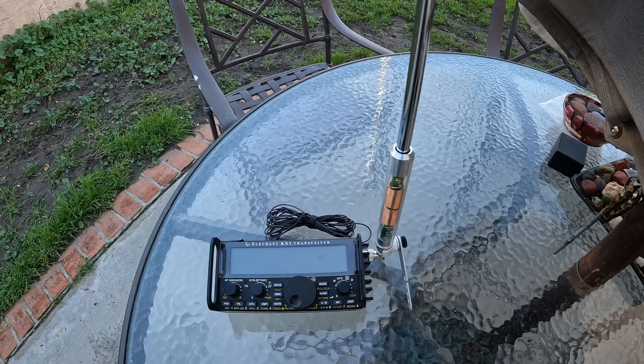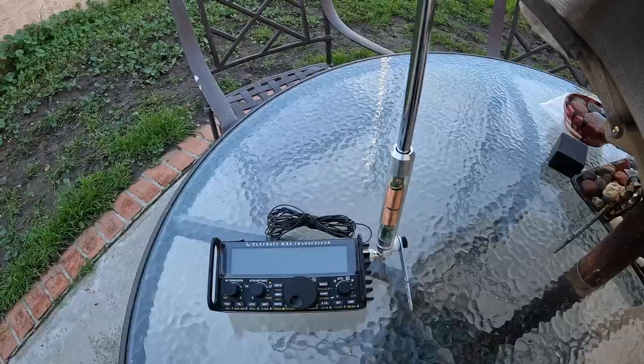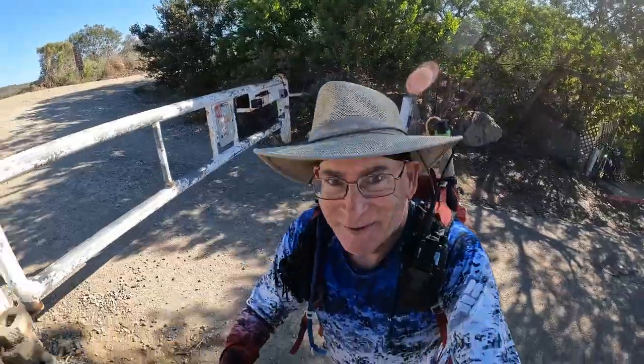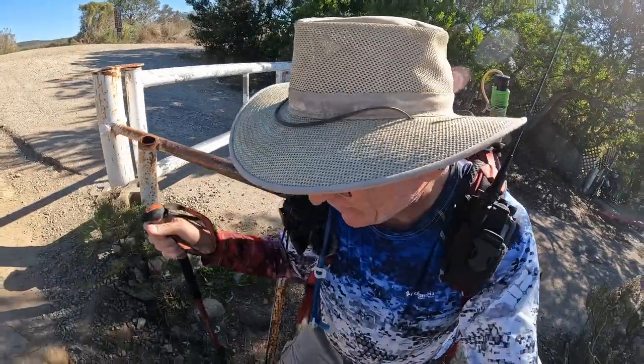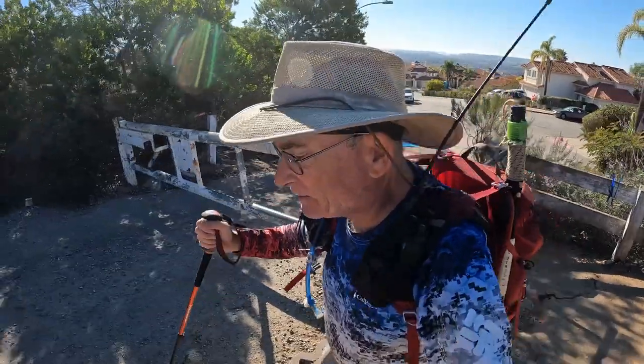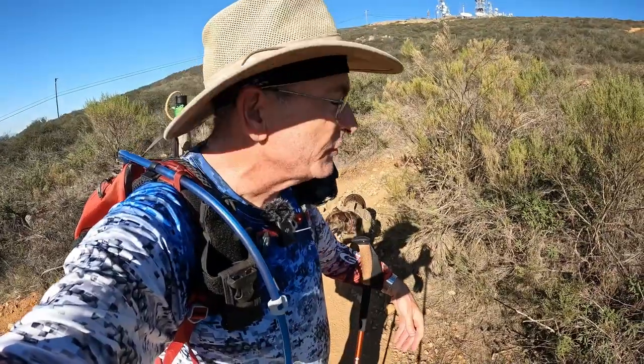So my goal today is to take this thing out and see if I can get some contacts with it and see how it does. So let's hit the road. Alright, heading up to the test range, Black Mountain. I'm going to test this little antenna shipped by Elecraft.